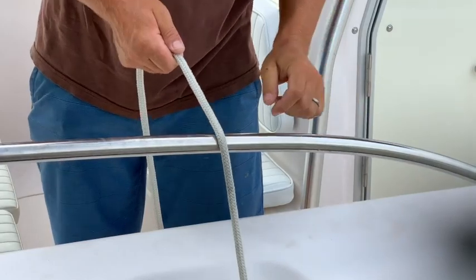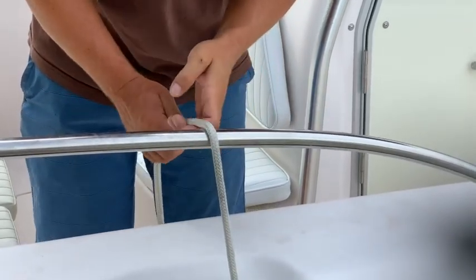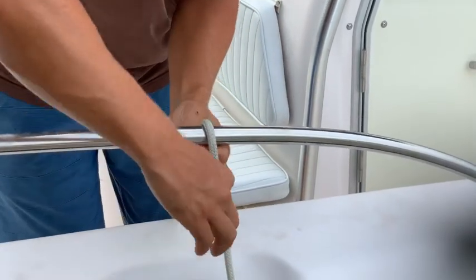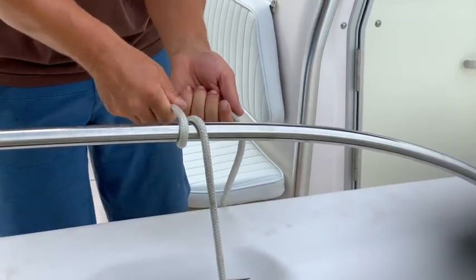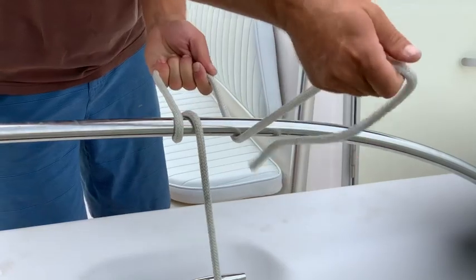A clove hitch is a simple and useful knot for securing a fender. To tie a clove hitch, drape the fender over to measure distance, bring your line around one side, then the opposite side, and take the bitter end through the loop that is made.